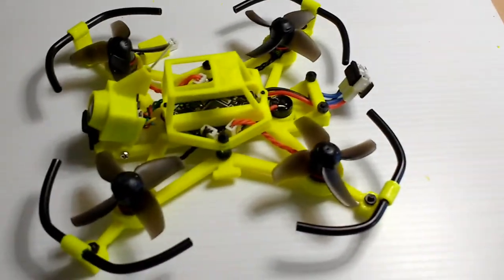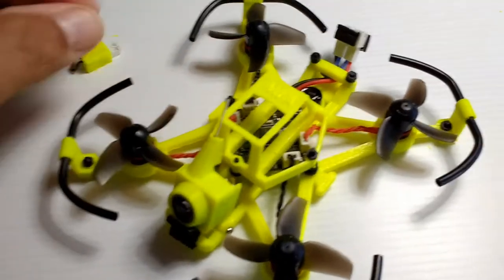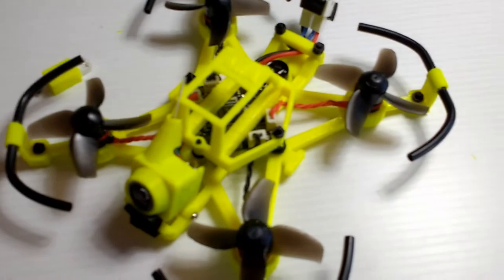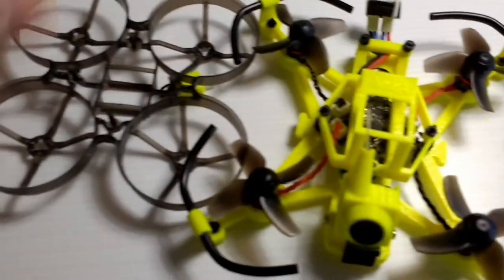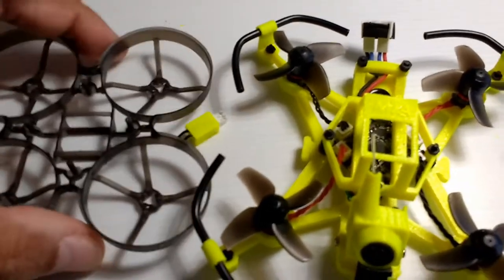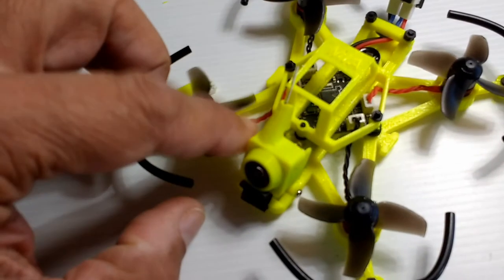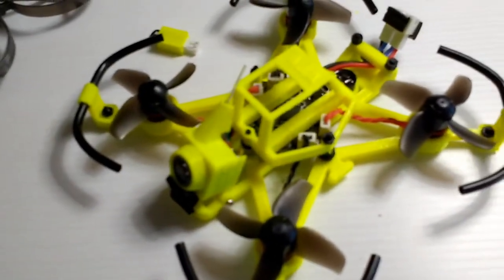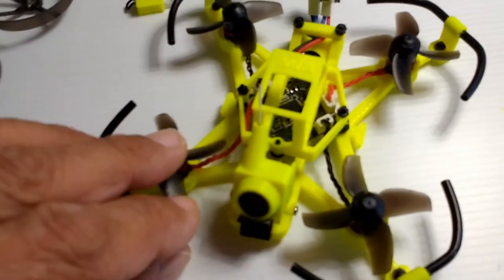This is Mario with MIA Microflight and in this video you're viewing another frame that I did for the Mobula 7. The reason for this frame is to make it a little more sturdy than the original stock frame. We can see a comparison with the stock frame - that's the stock frame. This weighs about 7 grams and this is about 11 grams, so we're adding about 4 grams in plastic, which is kind of hard to get away from with this particular layout.